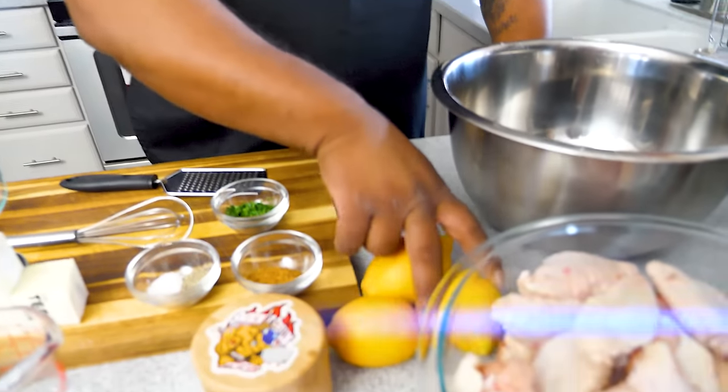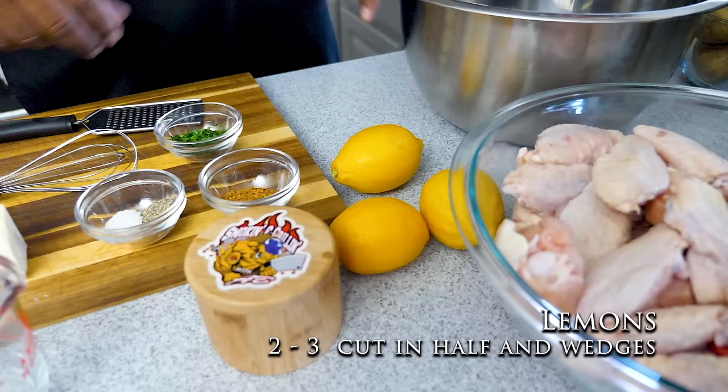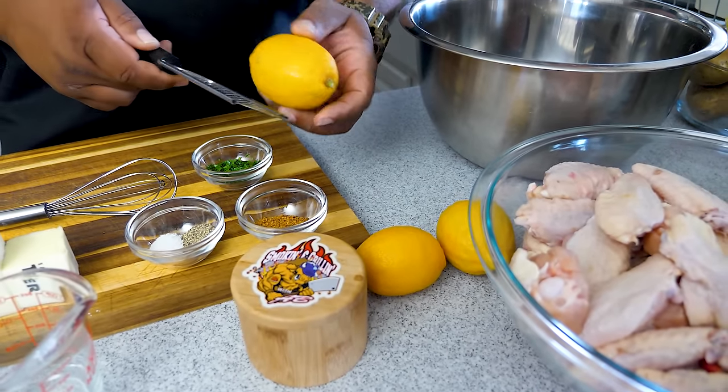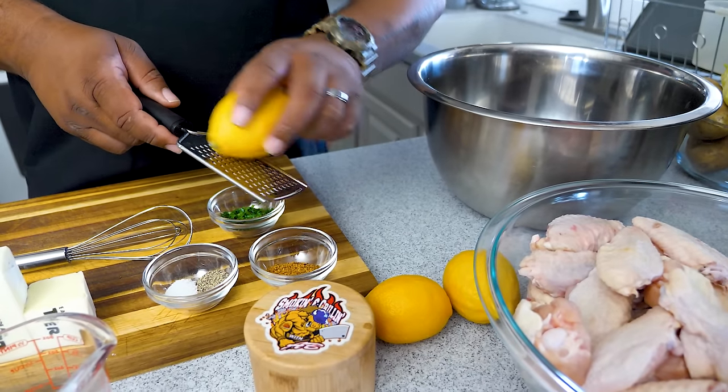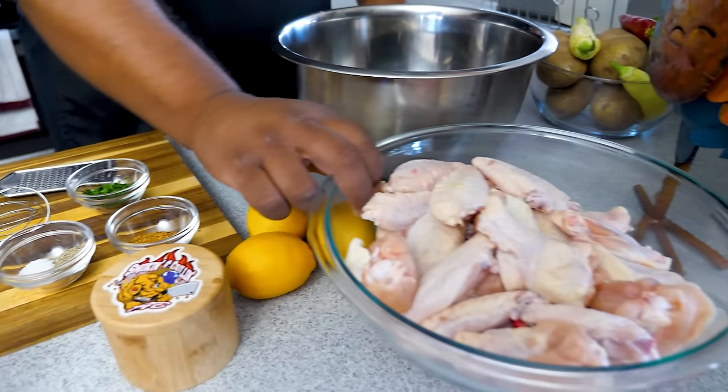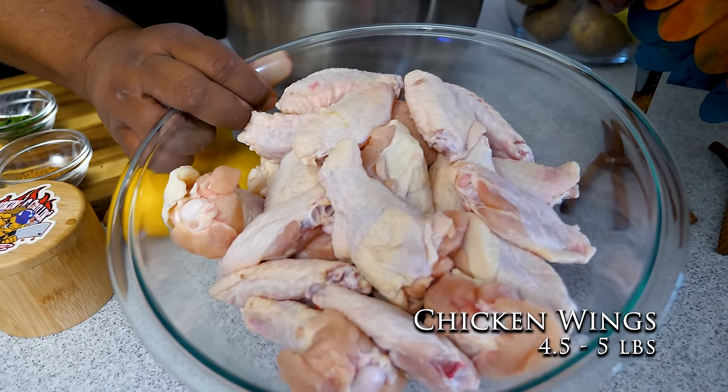Let me know down in the comments if you're interested in learning how to make your own seasonings — I'm down to teach that. It's fun, and there's nothing like putting something out that you made yourself, all the way down to the seasonings. Now, I've got three lemons here — really you only need two. You need one to cut into wedges and one so you can get some zest. These are lemon pepper wings, folks — we're about to make it pop.